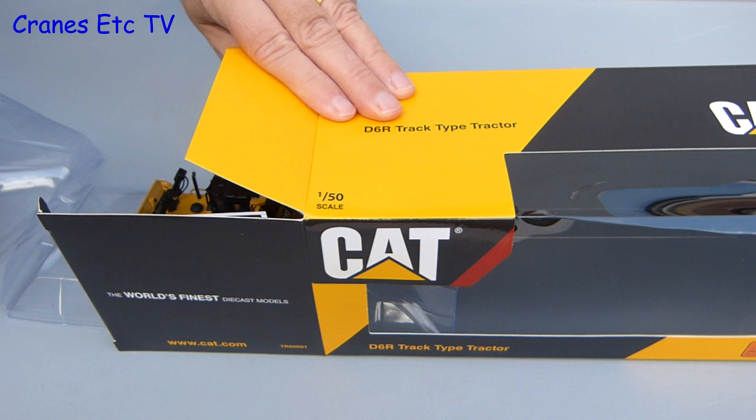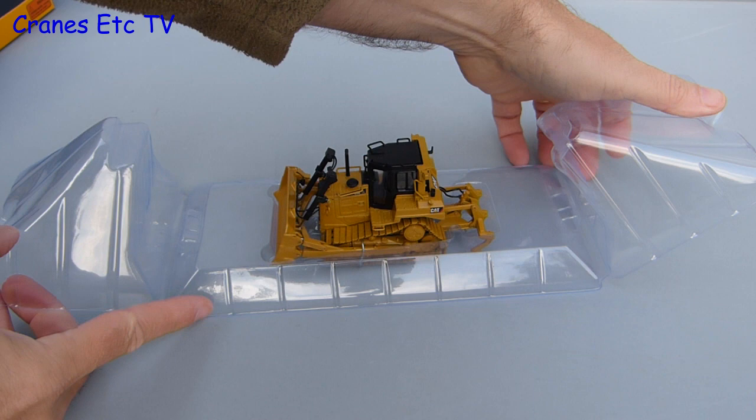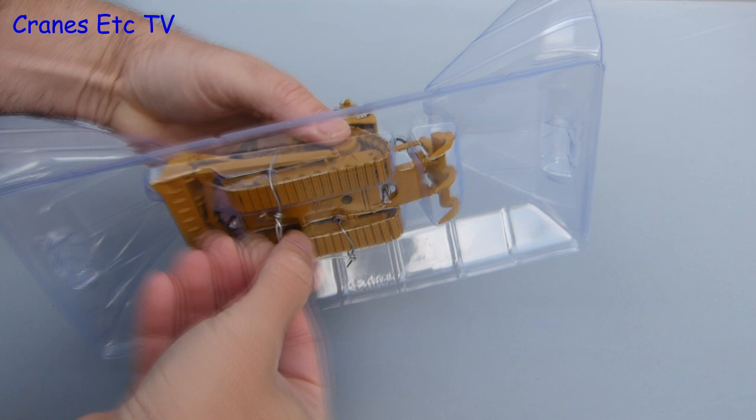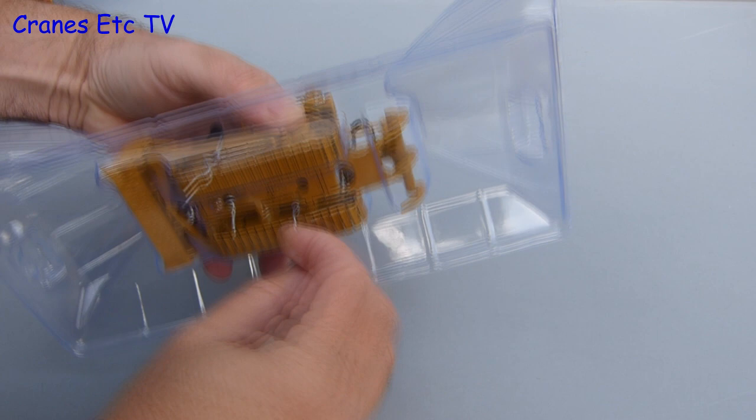Pull out the insides of the box and the model is sitting in a one-piece plastic tray. But wait, it's not really sitting in the tray — it's actually secured to the tray by our old friend the twist tie, in fact two of them. Well, with friends like twist ties who needs enemies, so let's go into turbo mode and get them undone.